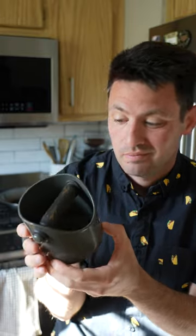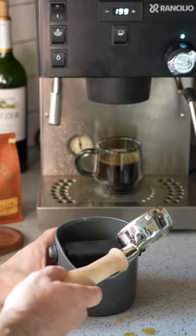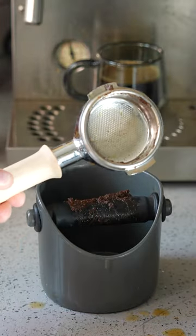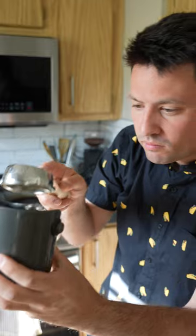Knock, knock. Who's there? It's the Dreamfarm Gierdenstein knockbox. I don't really know how to say that, but this is just a knockbox for your portafilters when you're done with your espresso.